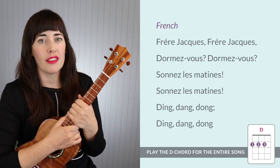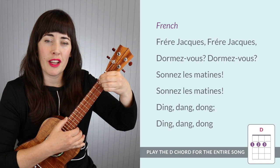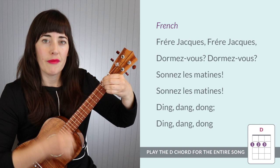Let's work on this D chord a little bit. Let's start out by playing it with Frere Jacques in the key of D, so that we can just hold our fingers in that shape and not worry about making any chord changes. Make your D chord shape and I'm just going to strum down up.